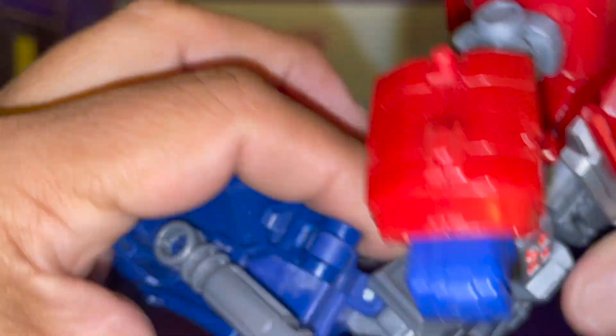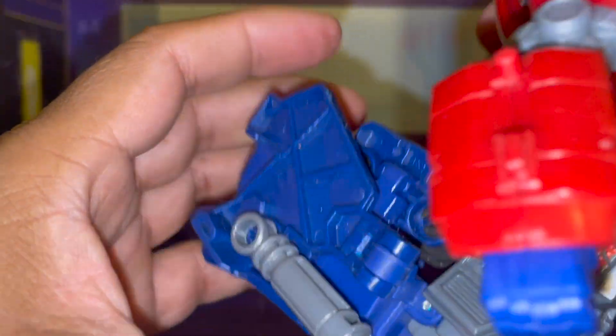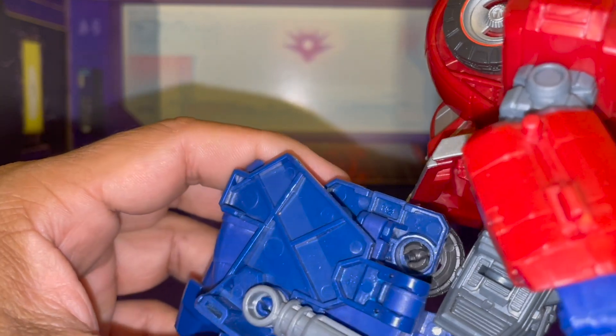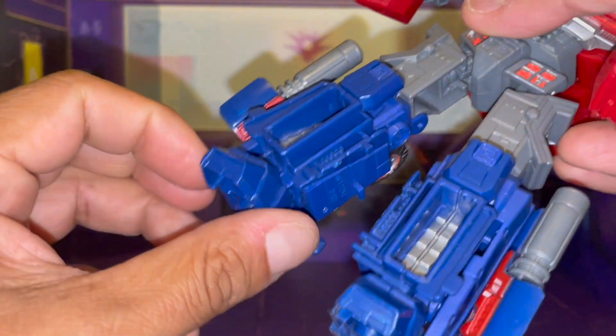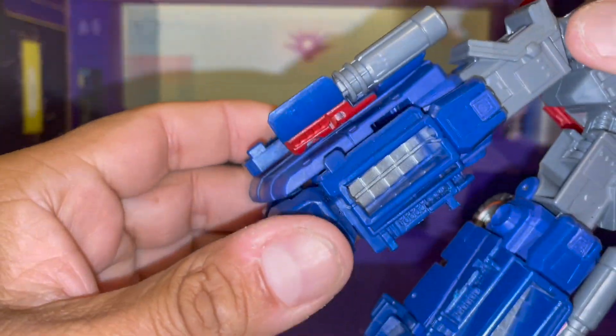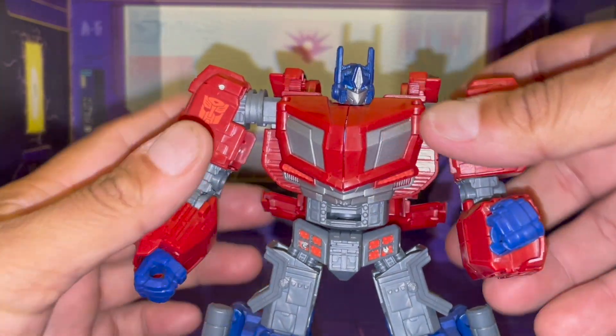He does have waist rotation, his legs can kick up at over 90 degrees, he's got a knee bend at around 90. He cannot kick back unless you adjust, but this back portion will hit here. And he does have an ankle swivel. So yeah, not too bad.